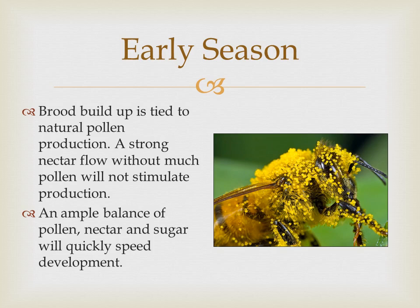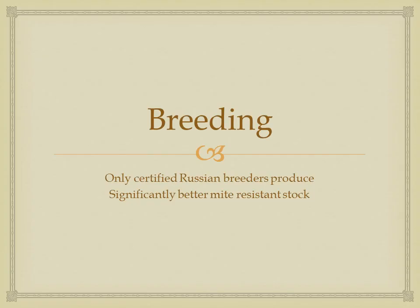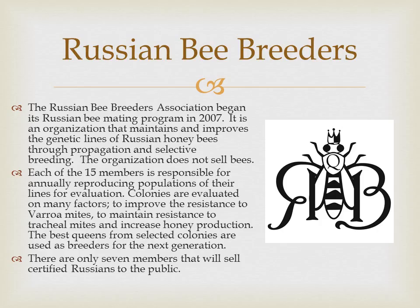Prevent a swarm by staying at least four frames ahead of expansion requirements. There is a very limited supply of Russian bees coming from certified Russian bee breeders — there are only seven certified breeders and not all of them sell bees. If you want to purchase Russians and you aren't purchasing them from a certified breeder, you probably don't have the genetic stock that carries the strongest traits that we've discussed.